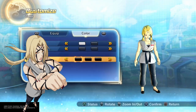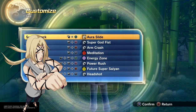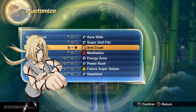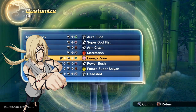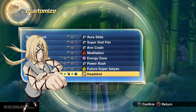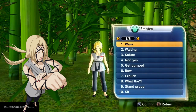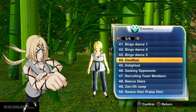You don't have to go gray-blue, you already know. Black sandals — Naruto loves the sandals. Aura Slide is for nervous system rupture. Of course you got that super strength, so we hit them with Super Godfist, Arm Crash, Meditation because you need it for the Power Rush, Energy Zone because she's a healer, and of course Headshot because she flicked Naruto — remember she flicked Naruto right in the forehead?